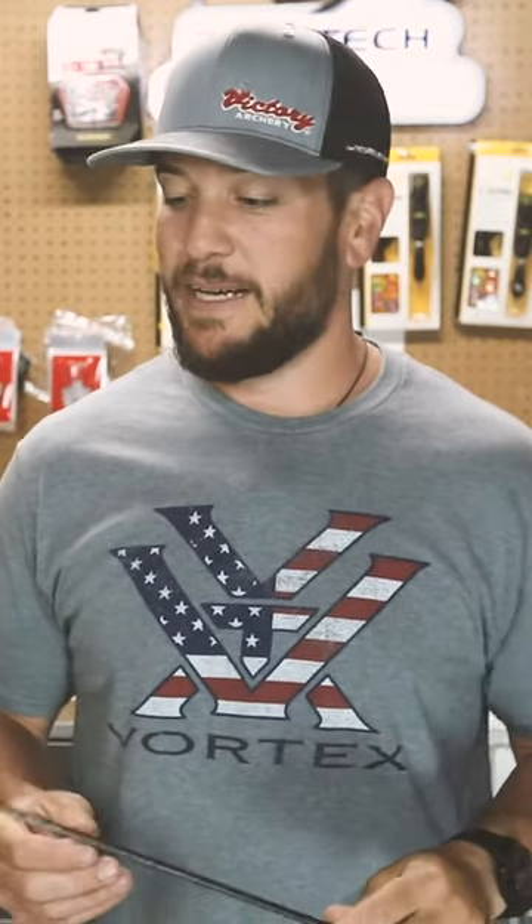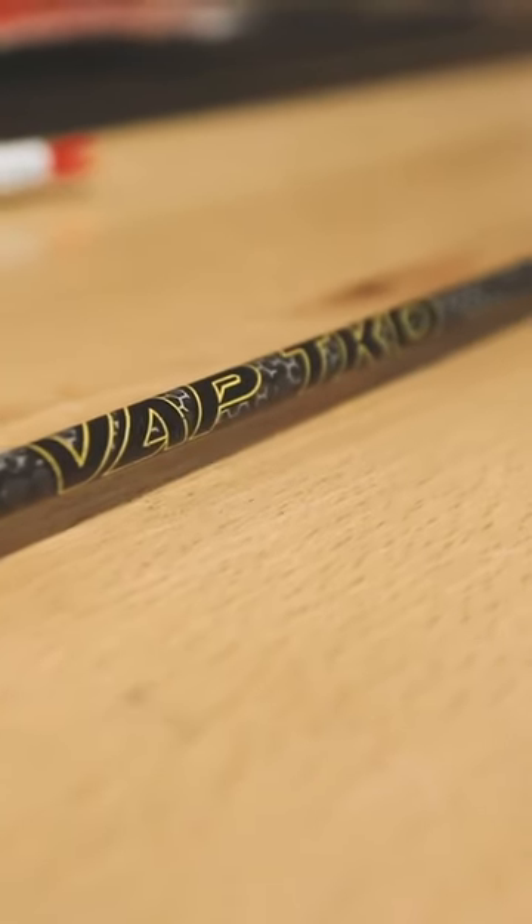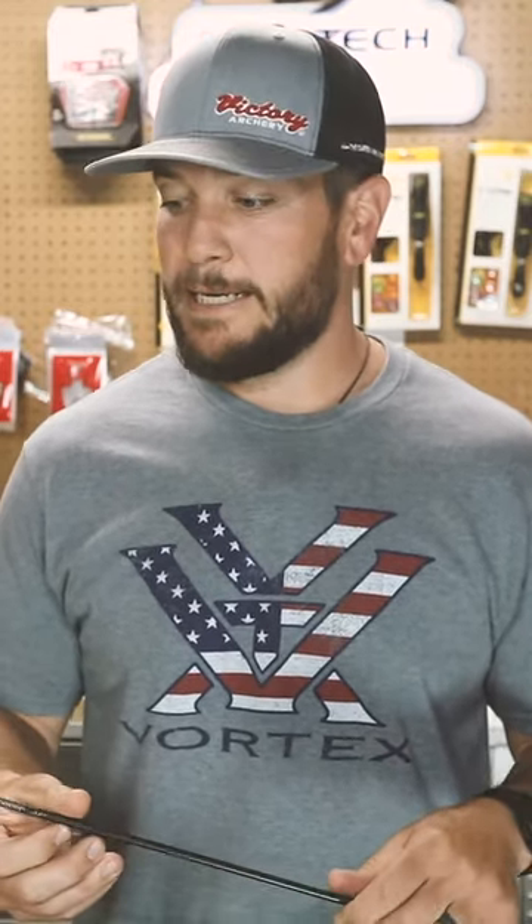Hey, what's up guys, Michael Hunsucker here with Heartland Bow Hunter. I wanted to run you through my arrow setup that I'm shooting for big game. This is the VAP TKO 350 — a micro diameter shaft. I switched to shooting a micro diameter several years back for added penetration and added durability.